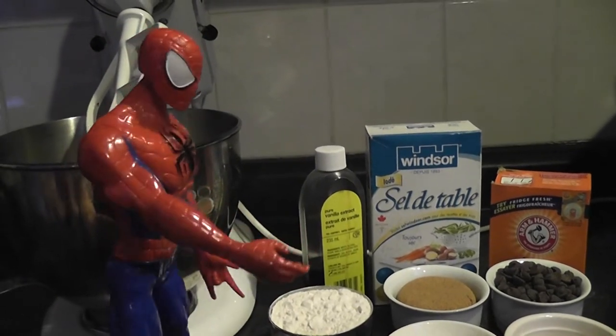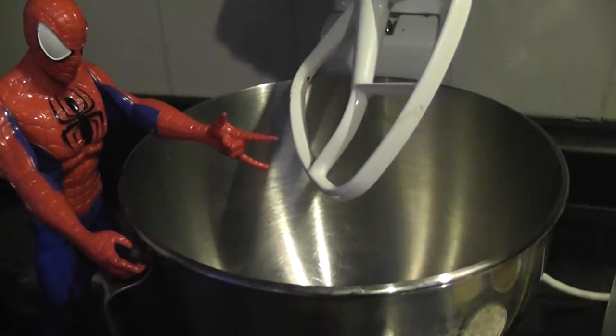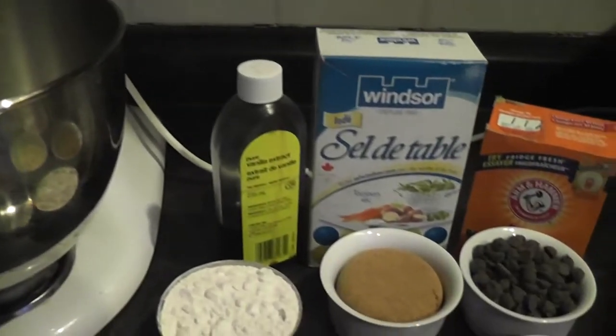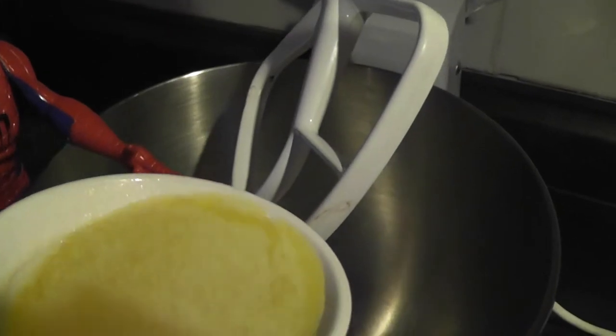Now all we have to do is mix them together. Okay, now we have to just put the ingredients into the mixer. Who knows which ingredient goes first? Butter! Butter! Alright! Here comes the butter. We're going to put it into the mixer.